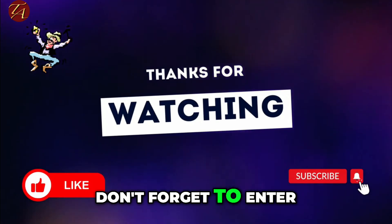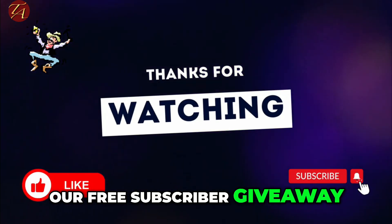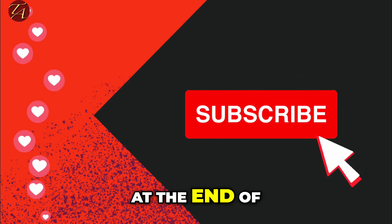Thanks for watching and don't forget to enter our free subscriber giveaway by clicking on the top right hand thumbnail at the end of this video.